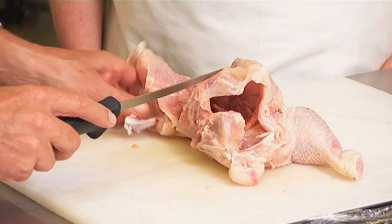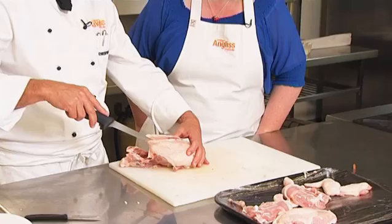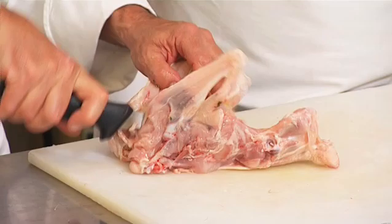Knife to the right side. I just cut it open, but I will not go along the carcass now — I just cut through it. Tip of the knife, just go through it. And you open up the chicken, and here comes the other half of the chicken.